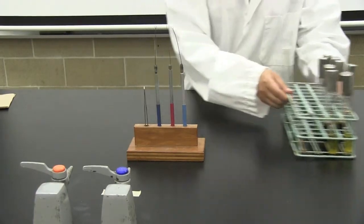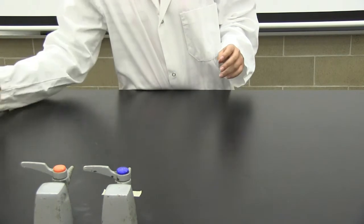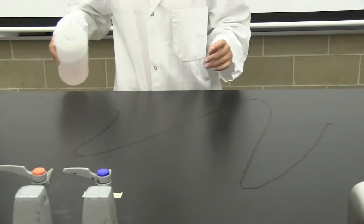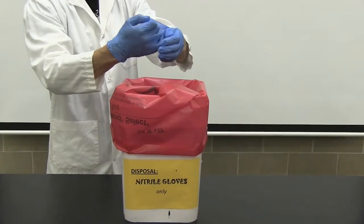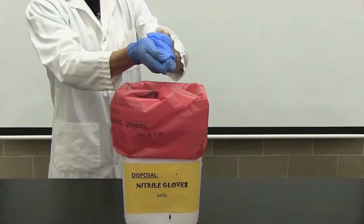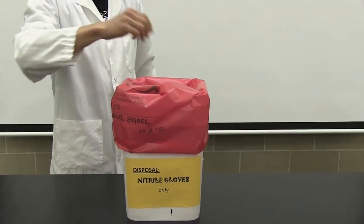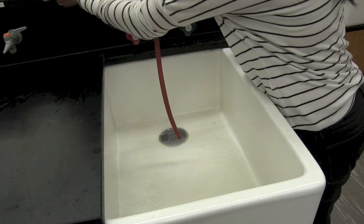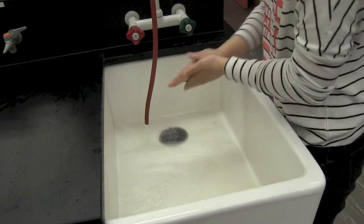After you have completed your work, remove your belongings from the work area. Proceed to clean it with bench cleaner and wipe your bench with a paper towel. Allow the bench cleaner to air dry. Remember to place biohazardous waste into biohazardous waste bags. After completing your lab work, remember to wash your hands with soap and water before leaving the lab.